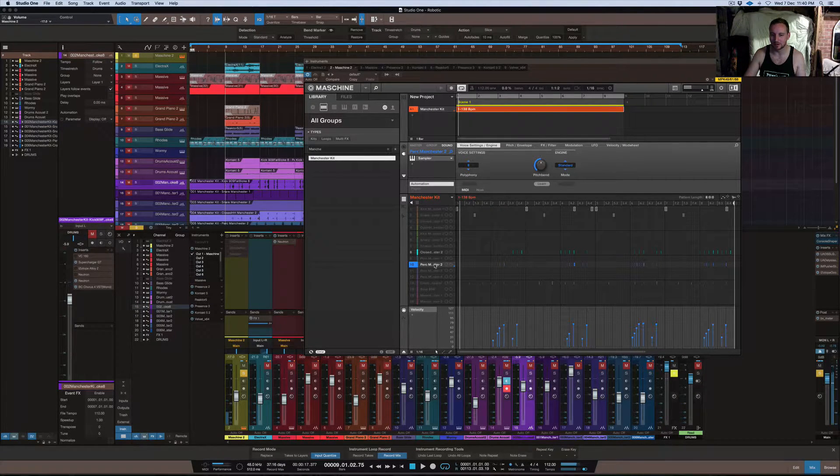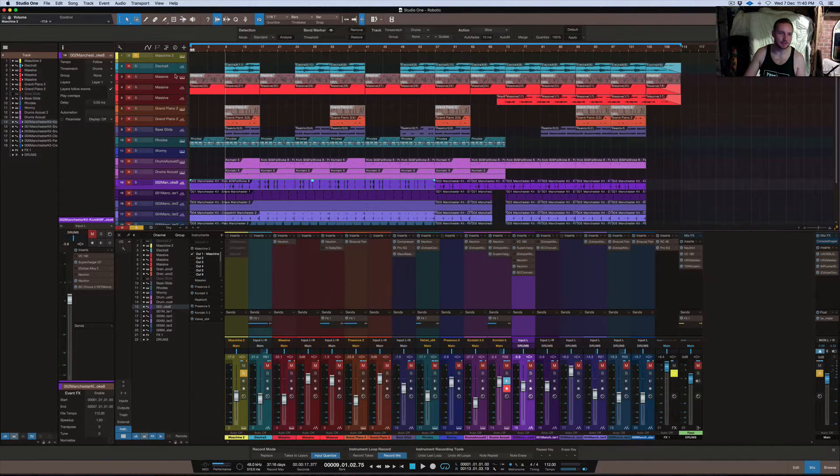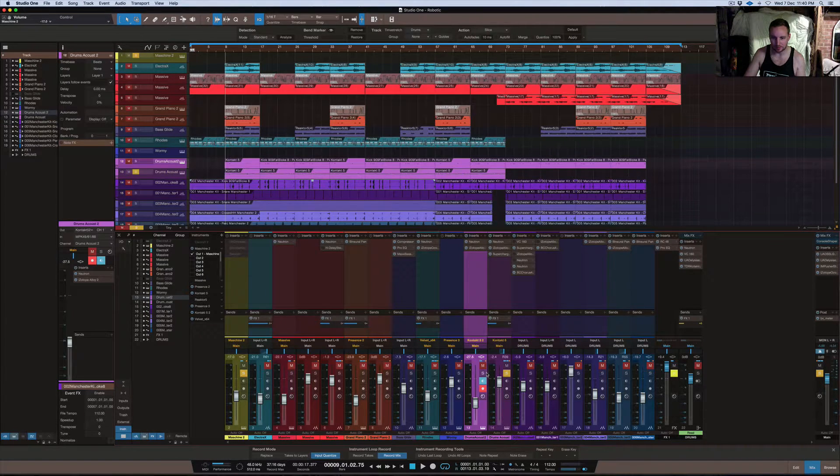The next element is the perk, which is similar to the snare but more dull — like a dull-down snare or almost like hitting the edge of a snare. Then there's the crash or ride, which is quite good for creating that realism. The next part is not in Machine — it's in another plugin. I'll just find it for you quickly.